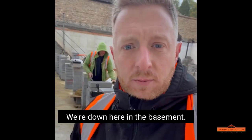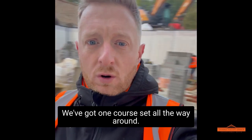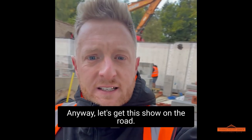Good morning - we're down here in the basement. Christian's got all the heights set out and we've got one course set all the way around. Anyway, let's get this show on the road.